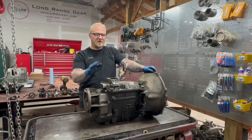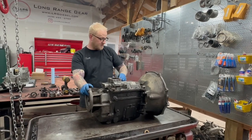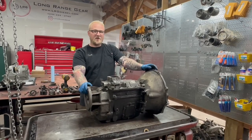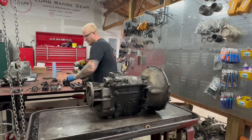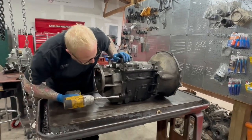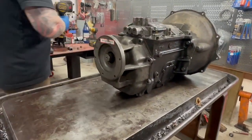Hi, what's up guys, it's Andrew with Long Range Gear. We're already back at it with another NV 4500 teardown. This is actually another one from Oregon and I think there's gonna be some carnage inside, so we figured we'd film this one as well. I already broke loose most of the tail housing bolts but I haven't taken it off yet, just in case it ends up being a struggle.